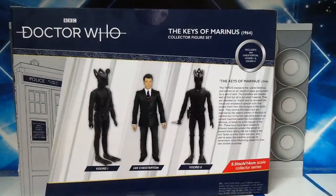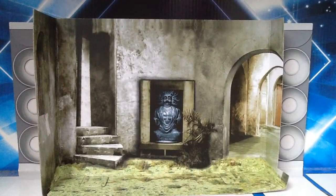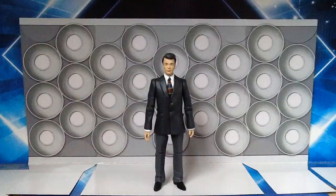At the back you've got a bio of the story as well as the prototype images, and here is a lovely backdrop from the story which has been nicely colourised for this action figure set.